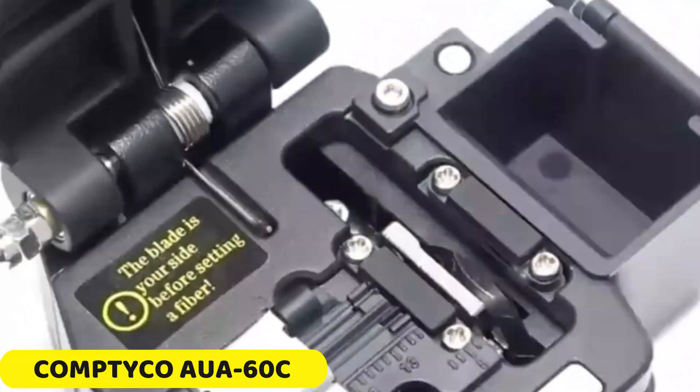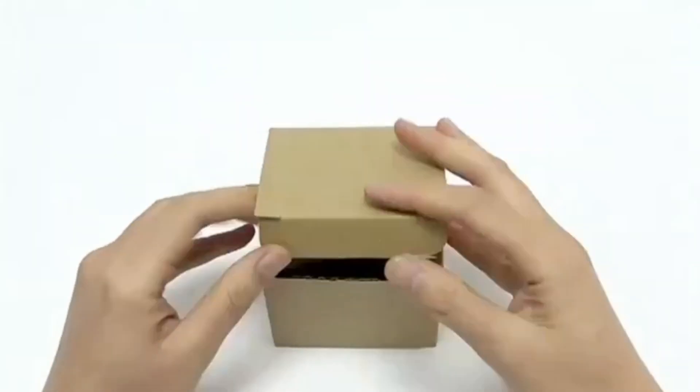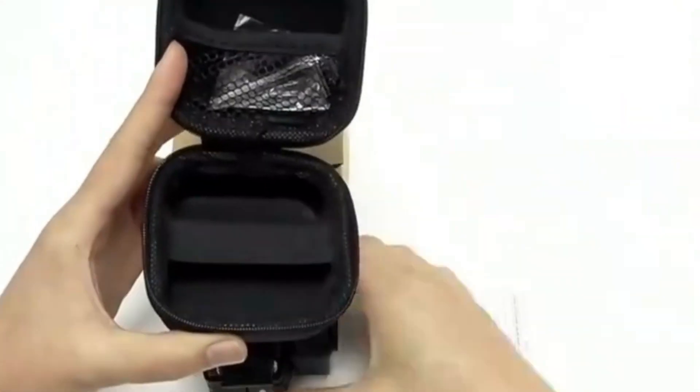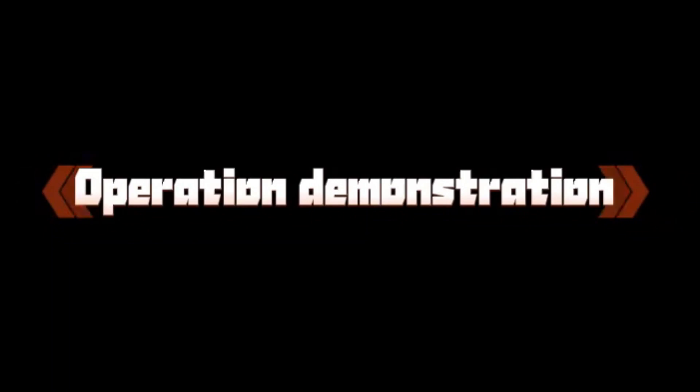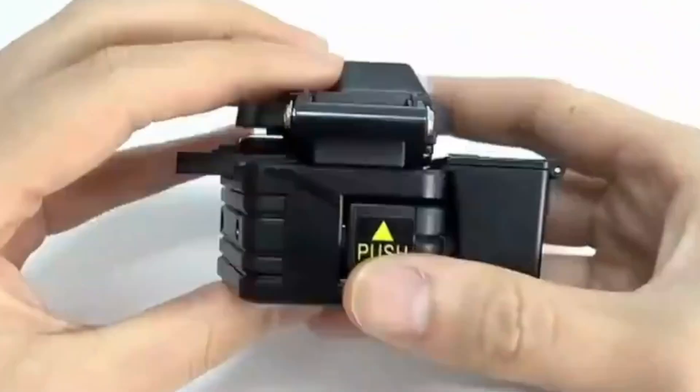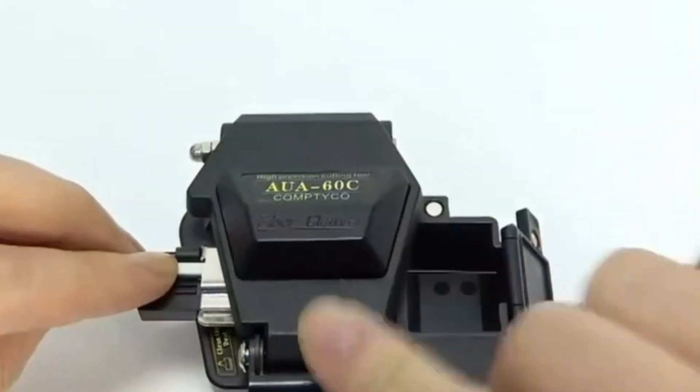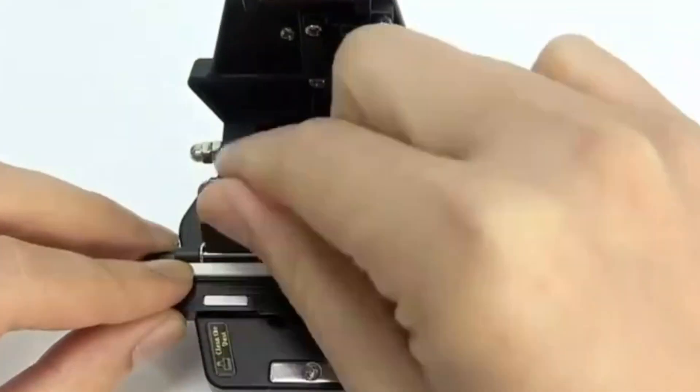Number 5. Comptico AUA60C Fiber Cleaver. The AUA60C Fiber Cleaver is a versatile tool that excels in delivering precise cleaves for single-mode fibers, ensuring optimal signal transmission over long distances. It supports hybrid connectors, making it suitable for various connection types and transitioning between hybrid and single-mode fibers.